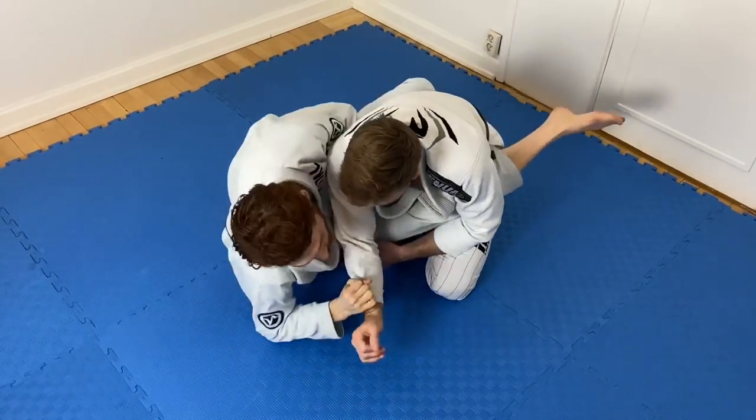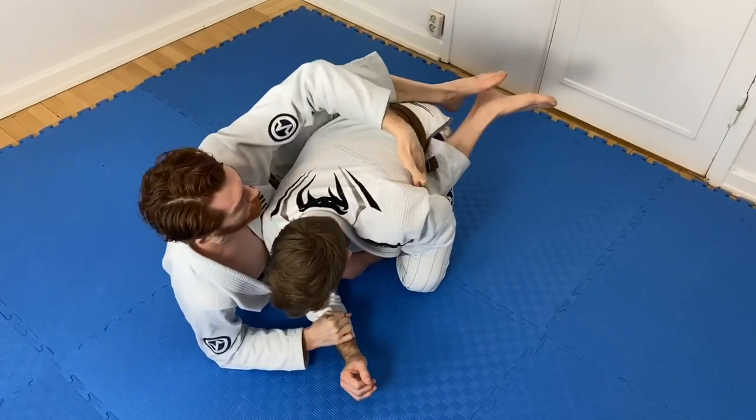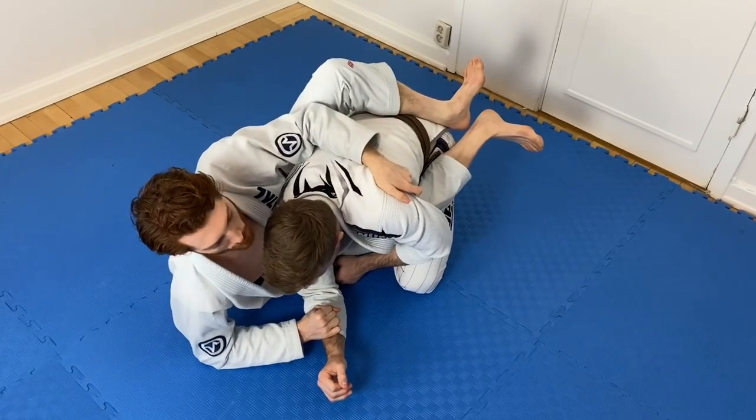I unlock and strip my body out, focusing on getting my chest behind his tricep. Once I get there, I fast grip around the back and walk over around his armpit and tricep area, getting a grip there. From here there are two main finishes I'm looking for.